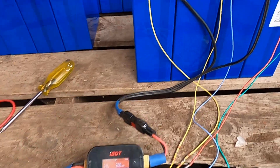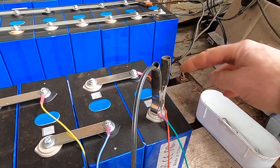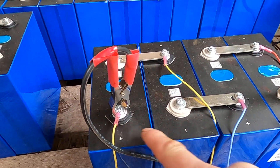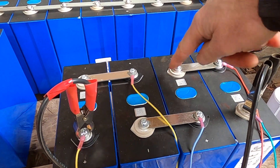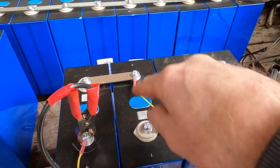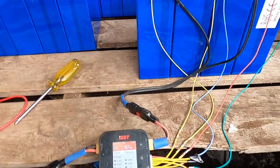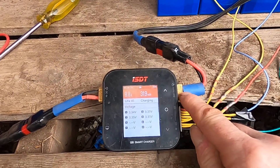Here's the main negative, cell one lead, cell two lead, cell three lead, cell four lead. As you can see, we've got minus, plus, minus, plus, minus, plus, minus, plus. The ISDT has a main DC output, and it outputs current here to bulk charge the battery.